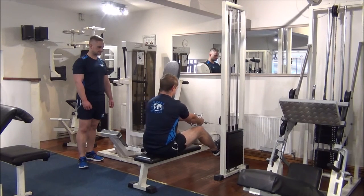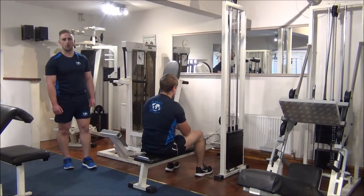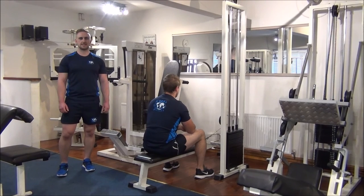Fantastic, well done. Nice work. That's the rest-pause technique on close-grip seated row.